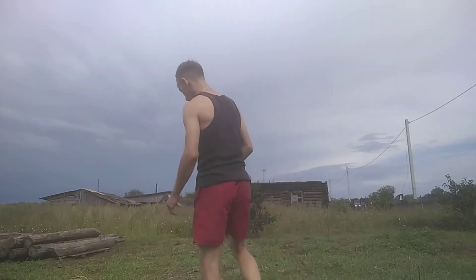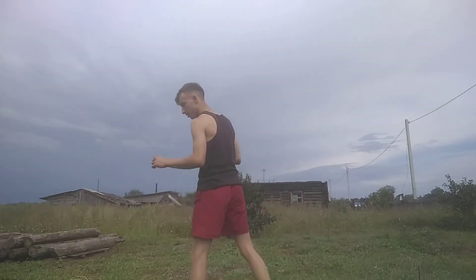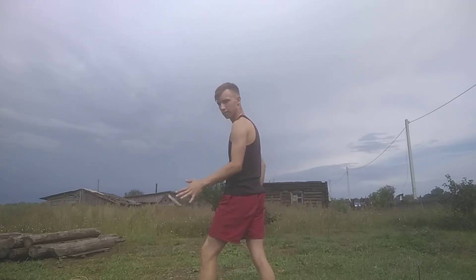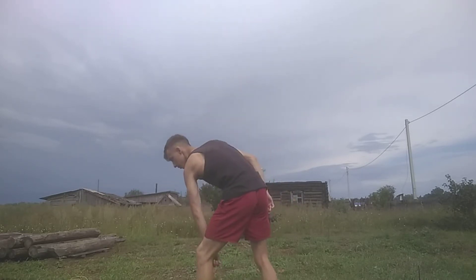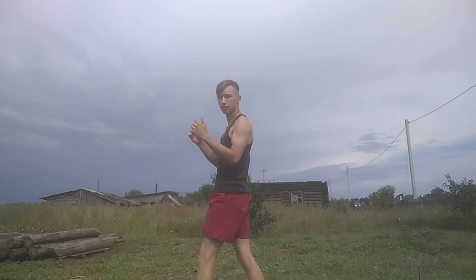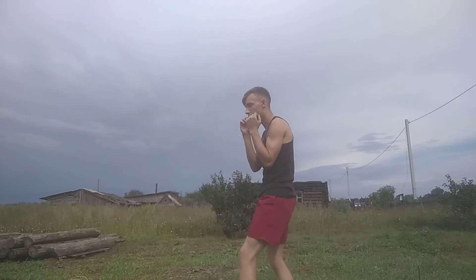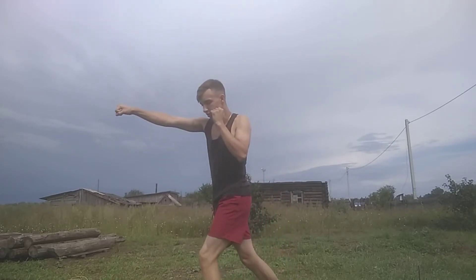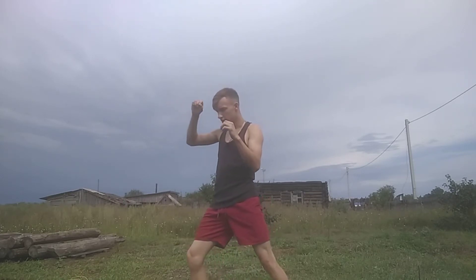So the first drill is a switch. You just hop from your back foot over to your leading foot. You can do it with a one-two combo — go one, two, then switch and go for your three.